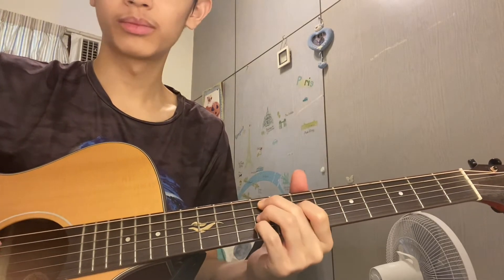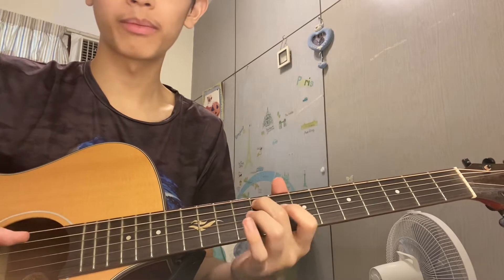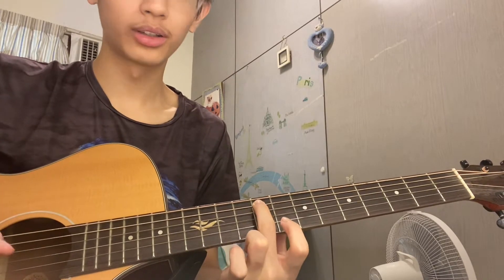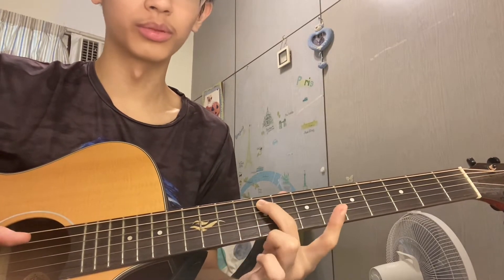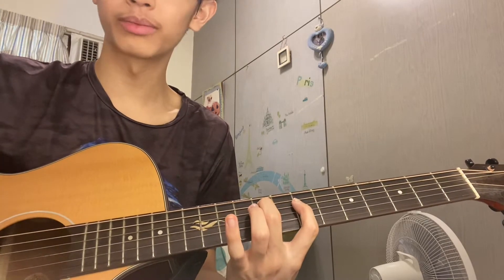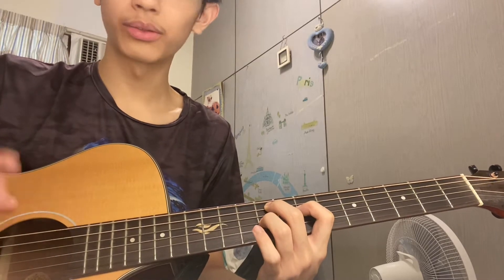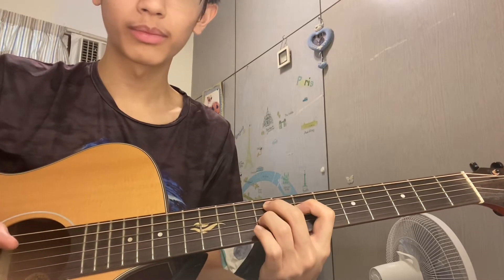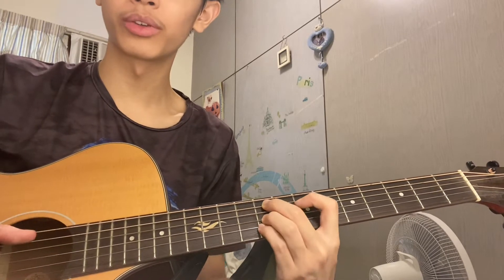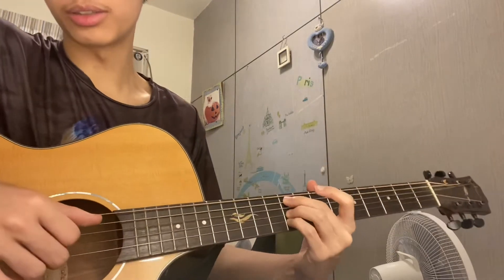The first chord: put your middle finger on the ninth fret on the second string from top to bottom. Then put your pointer finger on the seventh fret of the third string, this finger on the fourth string on the ninth fret, and your pinky also on the ninth fret. It sounds like this — a clearer version would be like, yeah, you can see this.